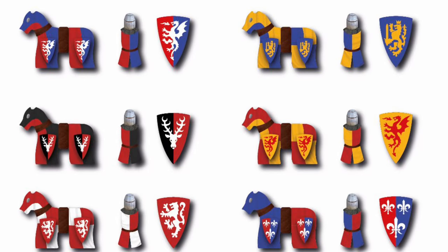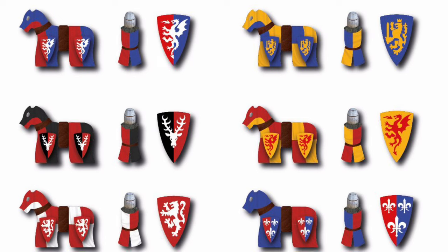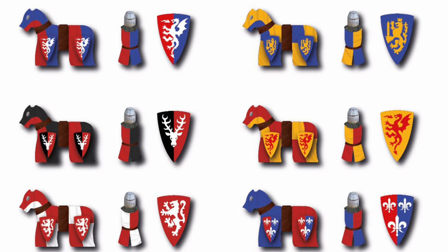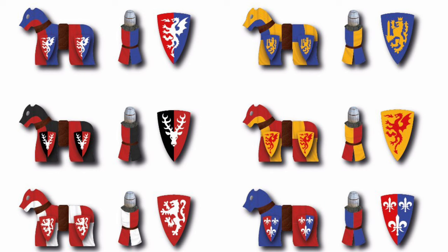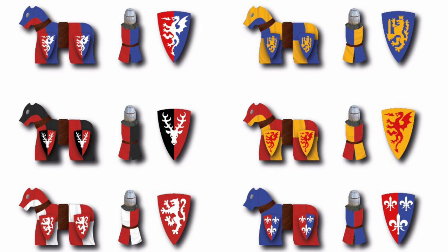What up, players? It's Warboss. I found this on Reddit and I wanted to share it with all of you. I'll credit the user who actually created this beautiful work of art. It is a reference guide for anyone who is looking to paint Bretonnians in the old Warhammer Fantasy colors.